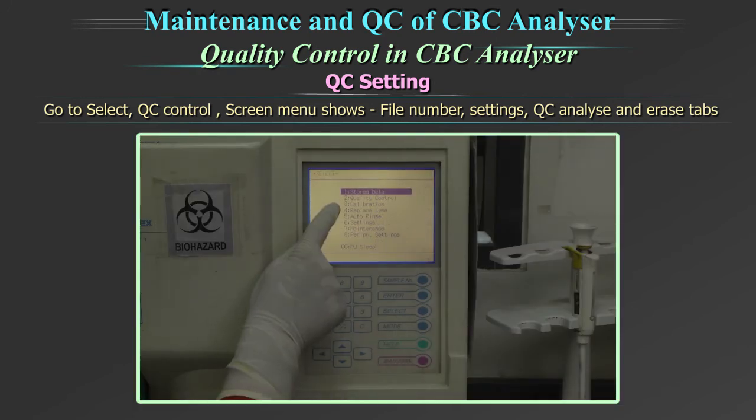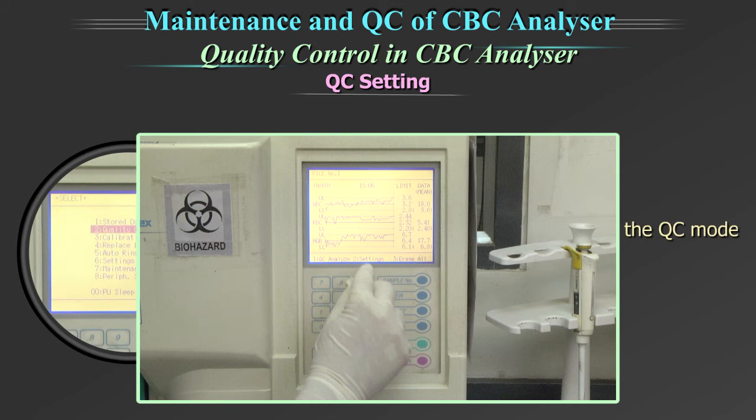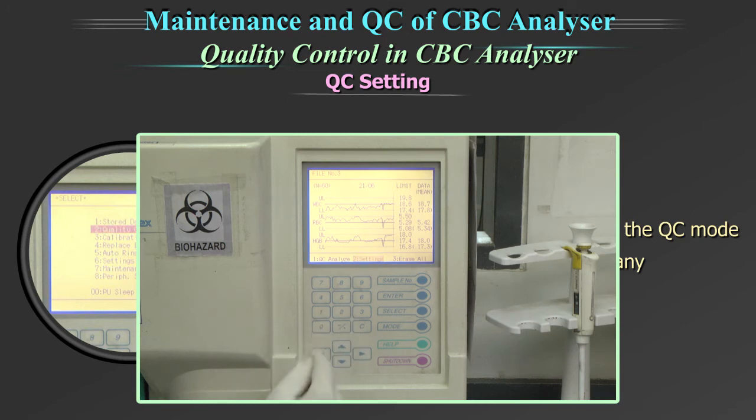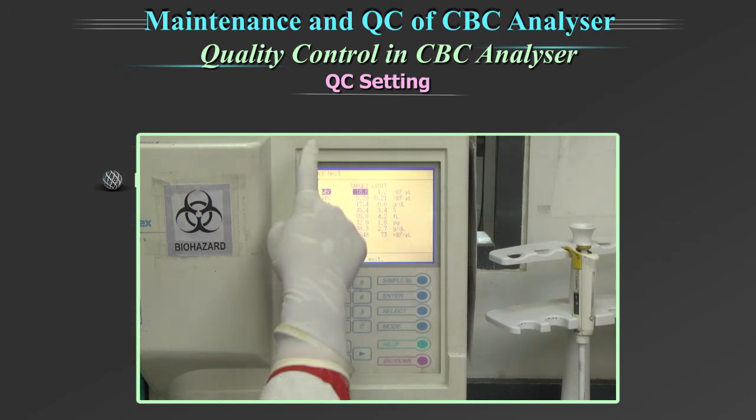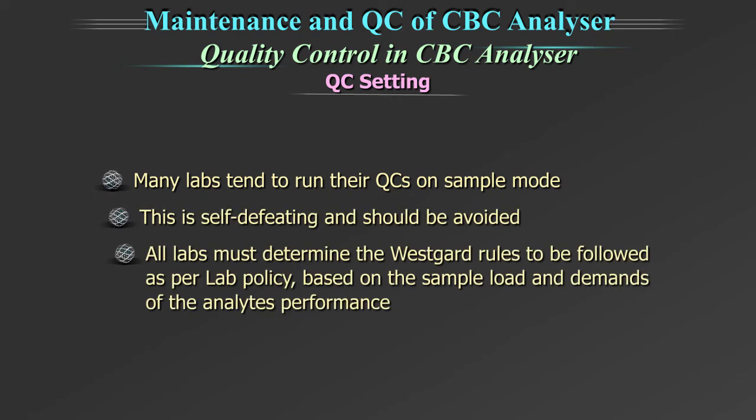Go to 'Select', then 'Quality Control'. The screen menu shows file number, setting, QC analyze, and erase tabs. Select file number and feed the limits and the target value for all the parameters in the QC file setting. There is a great advantage in running your quality control in the quality control mode — since targets and ranges are defined, any outlier will immediately be flagged. Many labs tend to run their quality control on sample mode; this is self-defeating and should be avoided.